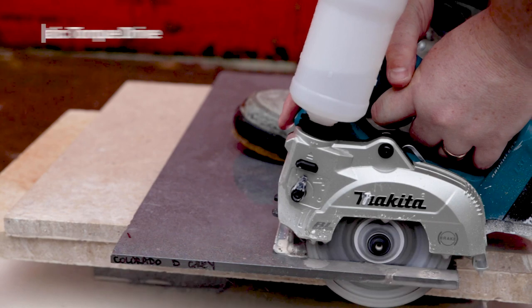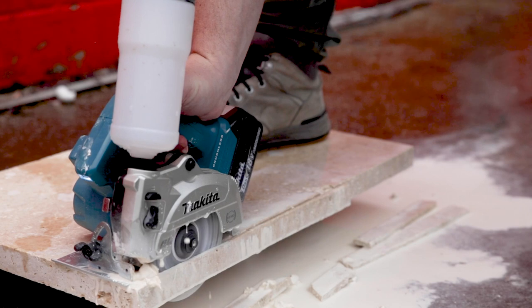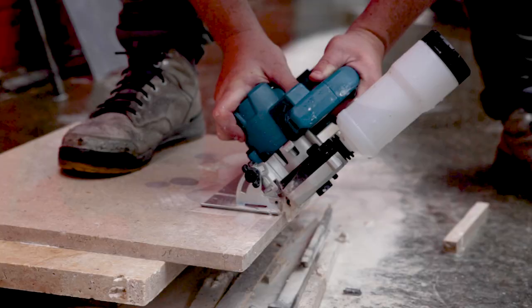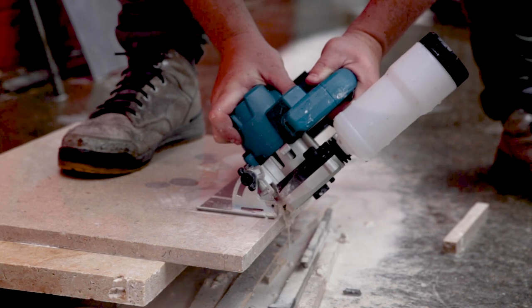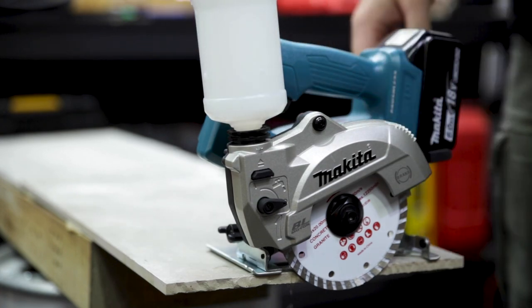This unit features Makita's ADT, which draws more power from the batteries under heavy load to increase torque, meaning it can do some pretty serious cutting. When the ADT is engaged, the light on the front blinks. If you ease off, the light stops and you'll get slightly better run time out of your batteries.